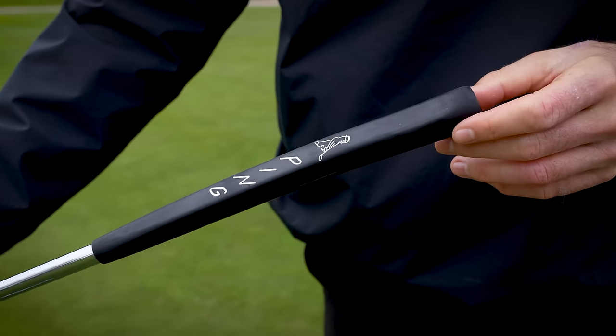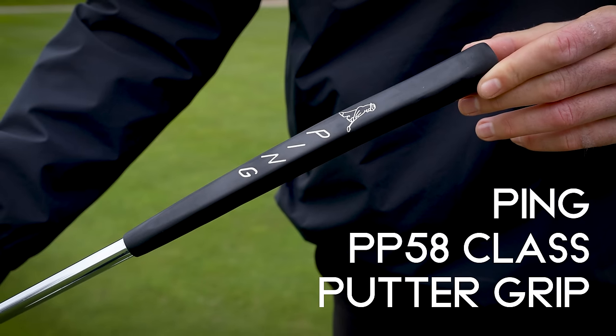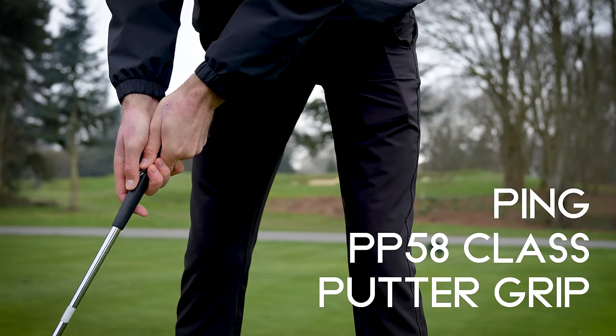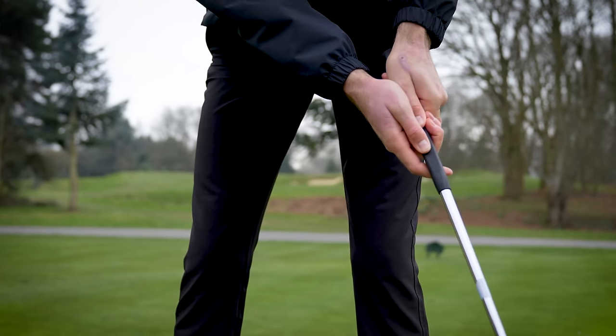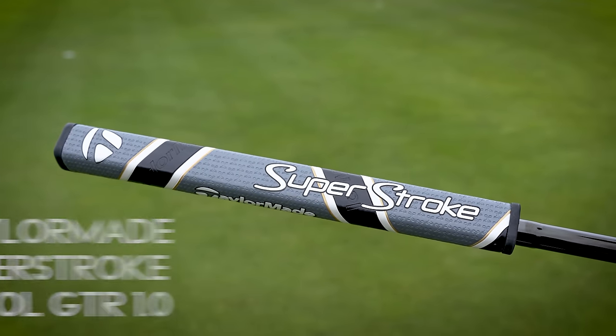I've tried my best to work through each different style of grip — round, flat, and pistol. And I've also compared those to two other grip styles I've used in the past: a real traditional Ping-style grip, really the thinnest type of grip you can imagine — if you think of Tiger, you kind of think of that classic thin grip. And then I've also tested it with a classic Super Stroke pistol grip on another TaylorMade putter of mine.